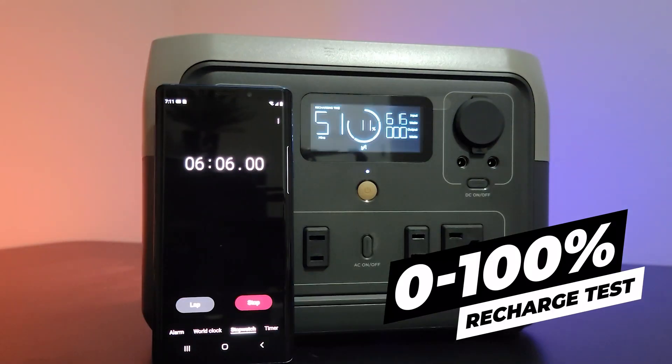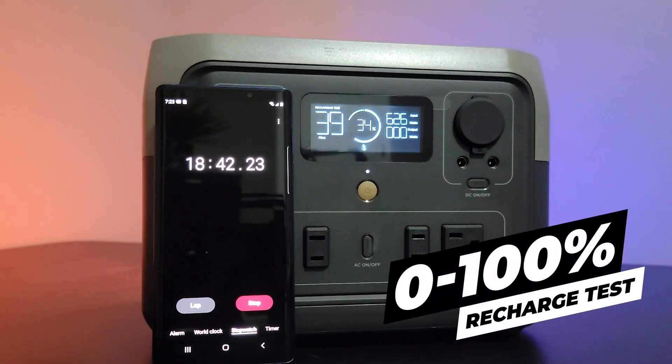Let's talk about what the power station can be used for and discuss the specs. The power station can be charged from zero to 100 in less than an hour — that claim I did test, and I can verify it does charge from zero percent to 100 in less than one hour. One thing I'd also like to test is having a solar panel and seeing if it charges in the three-hour period EcoFlow claims.